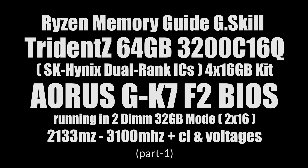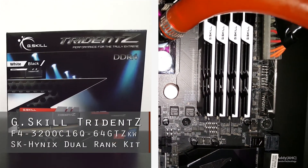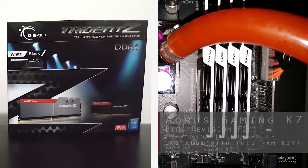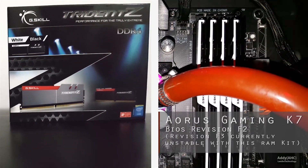I'm going to take you through a very quick memory guide for the G.SKILL Trident Z 64GB kit, but we're going to run it with two sticks in 32GB mode to get higher frequencies. It is based on the SK Hynix Dual Rank ICs, and we're going to be running it on Gigabyte's Aorus Gaming K7 motherboard.